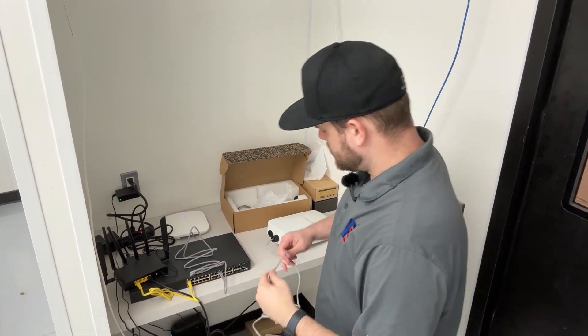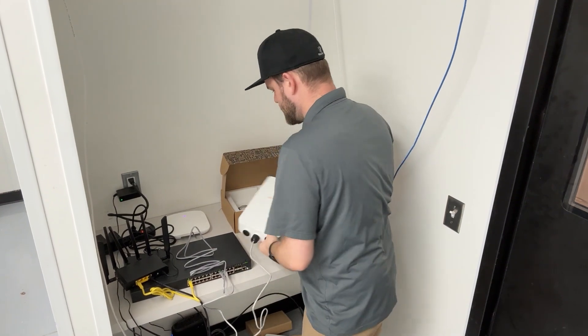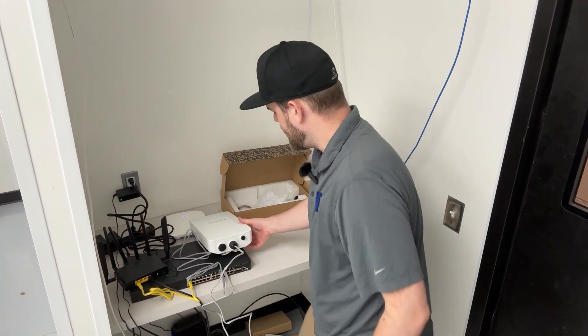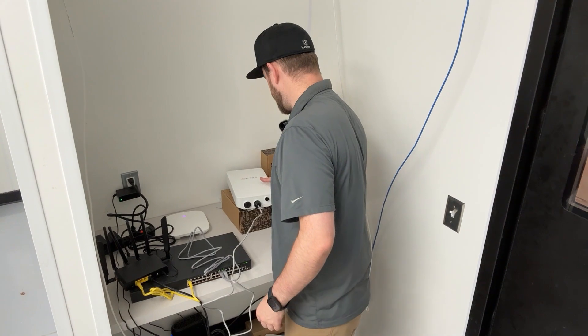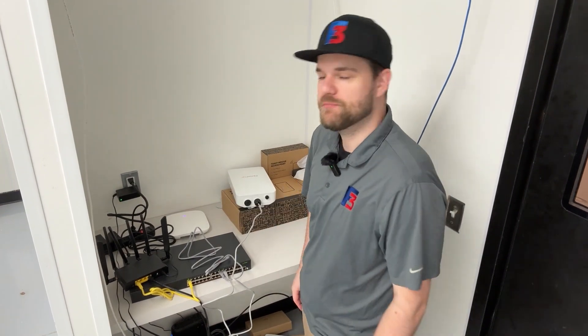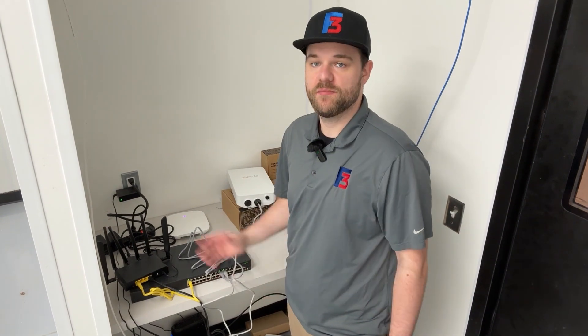Now that we have this connected, we can also connect this access point to the switch, and that should begin to power it up. Once these get powered up and connected to the network, we can double-check and make sure we can see the Toast access point being broadcast. Once confirmed to be online, we can move those and mount them where they will live — on the wall, on the ceilings, or wherever is best at this specific restaurant location.